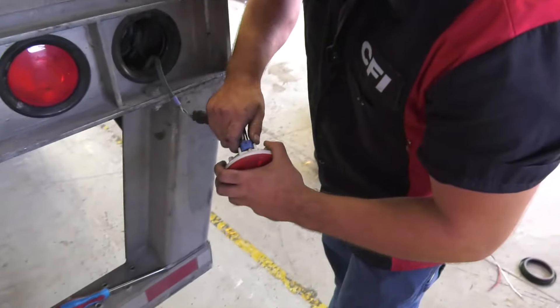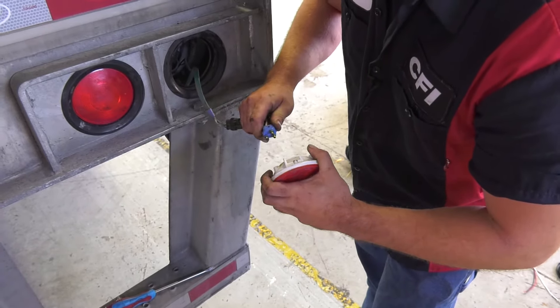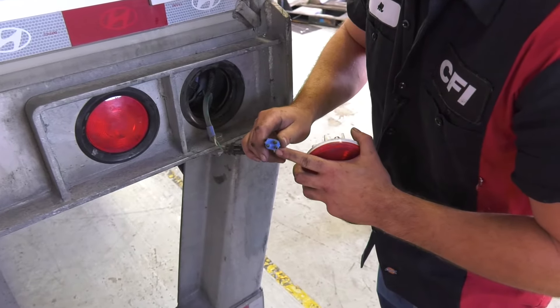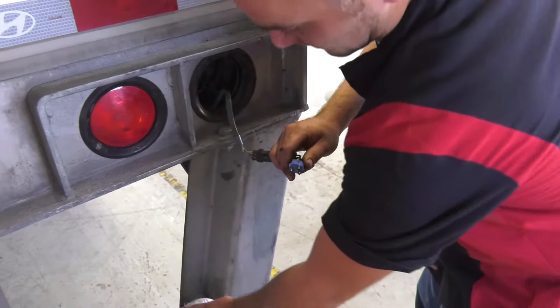You'll notice here we have a connection. You're going to want to get a firm grasp on that and pull it. If you notice any corrosion around here, you're going to want to let your shop supervisor know, and they can get that fixed for you immediately.